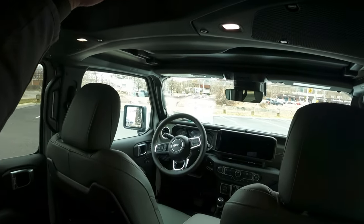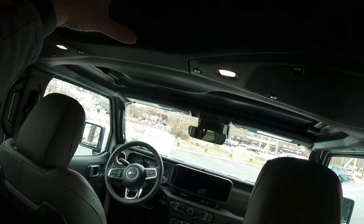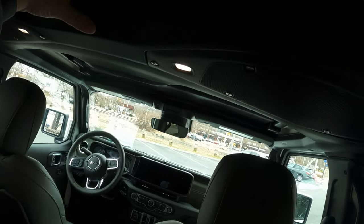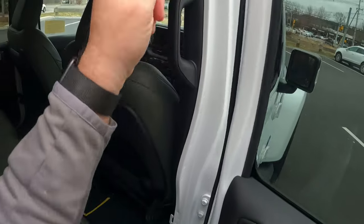Got a couple of speakers right here. This is the frame of the vehicle right here — here's your roof. This right here is the area in between, so this stays in the car; this can come right off the car. Pop this open — these doors of course come off just by lifting, and then the doors come right off the vehicle.